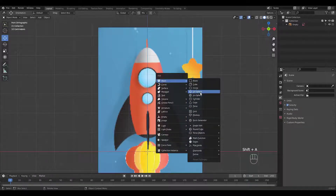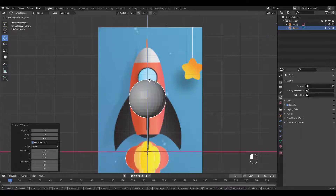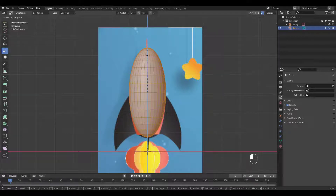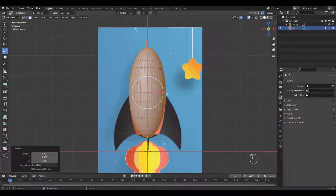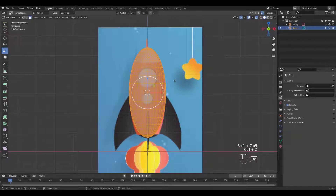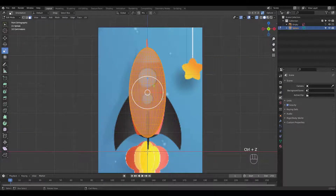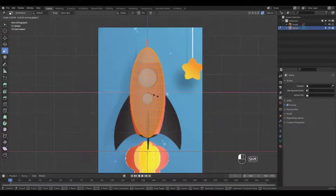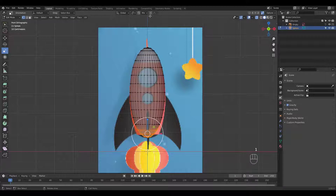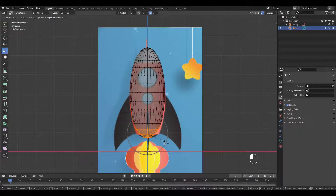Let's start by adding a UV sphere. Move it up, then scale it in edit mode. You can press Shift-Z if you don't want to scale in the Z axis. I'm going to turn on proportional editing and scale the bottom area better. You can increase or decrease the proportional editing influence by scrolling your mouse wheel.